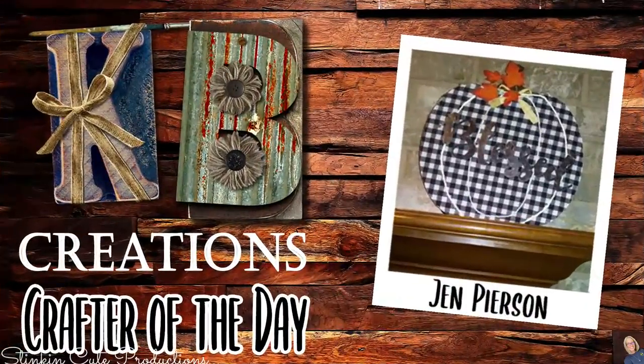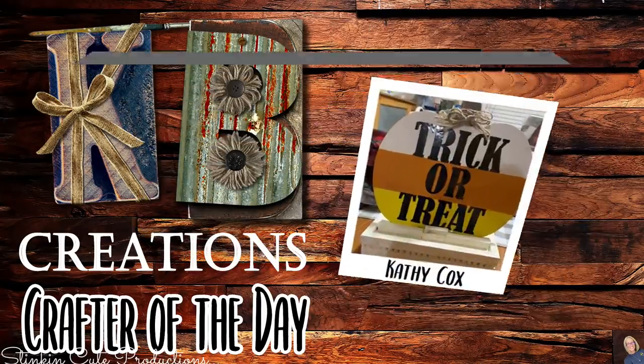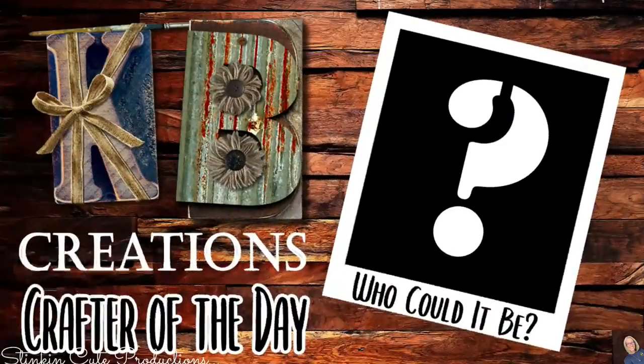Who is today's KB Creations Crafter of the Day? First one goes out to Jen, who is bringing us her DIY pumpkin slide plaque for the fall and harvest season. Loving your choice of fabric, Jen — thank you for showing us your creation. Kathy is bringing us her fall and harvest DIY slide plaque — amazing. I am loving the twists and touches you all are putting on your DIYs. Lastly, Kathy brought us her trick-or-treat Halloween candy corn themed pumpkin slide plaque — I am loving it. Thank you all so much for sharing your creations. If you're interested in being featured as a crafter of the day, submit a picture of one of your recreations to either Facebook or Instagram, or DM it to me. Then just look out for the end of each video to see if it's your DIY being featured.